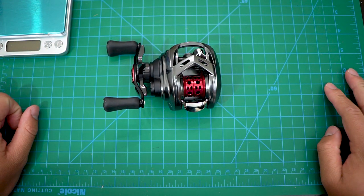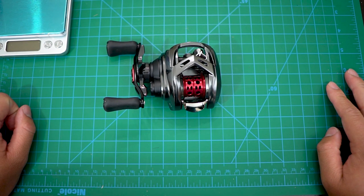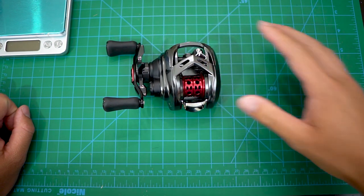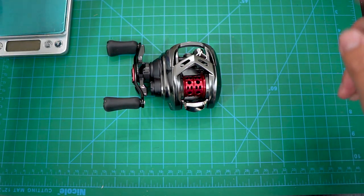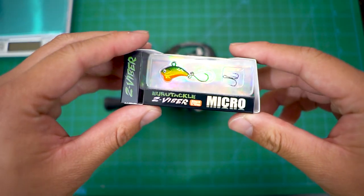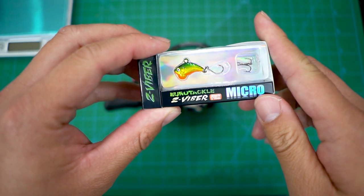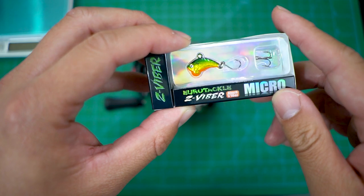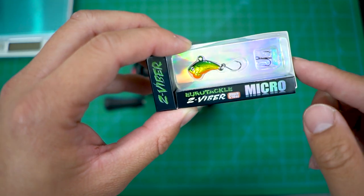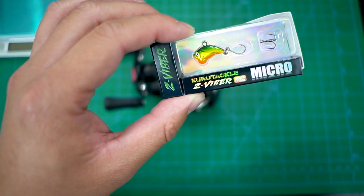I can't wait to do a cast test. I'm assuming everyone wants me to push this to the limit and cast as light as possible. My typical stuff is relatively light, but I have a new toy here at the 1/16th ounce level — the Z Viber Micro, the new micro version of the ice fishing jig.